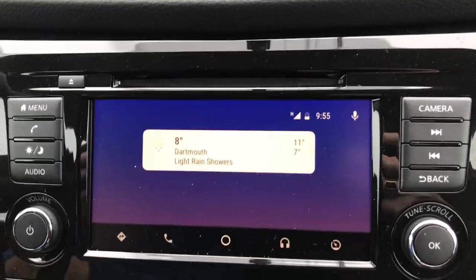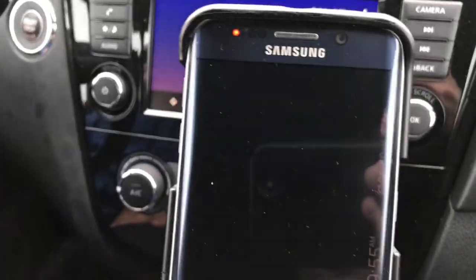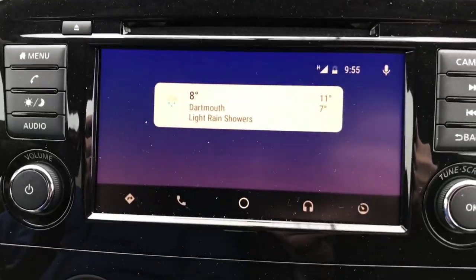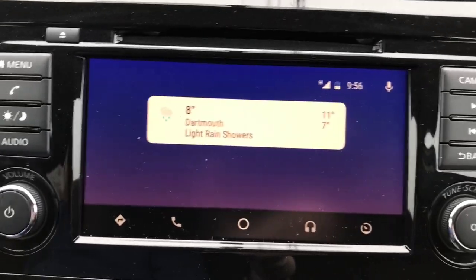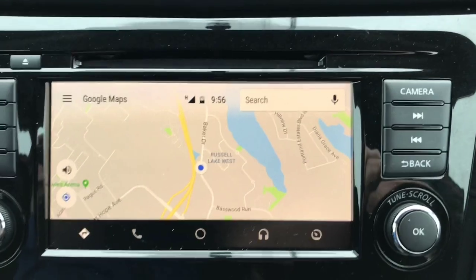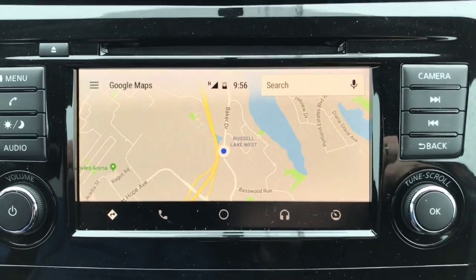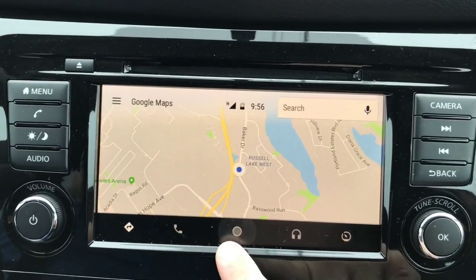We're going to have a look at Android Auto. To use Android Auto you need to connect via a USB cord down below here to your phone. You need to have the Android Auto app installed, which you can get free from the Google Play Store. Once connected, hit the button for directions — it launches Google Maps, making your car act like a navigation system. Just be aware it does use a little bit of your data.